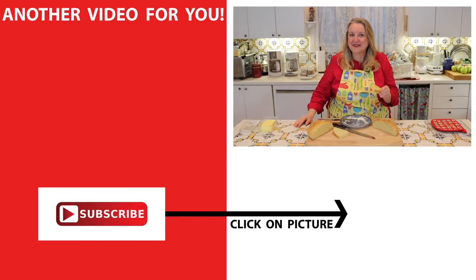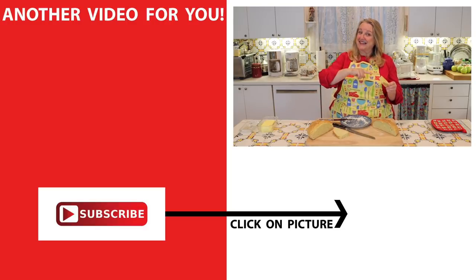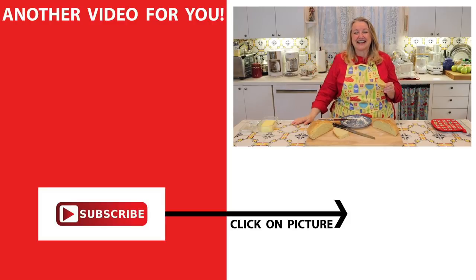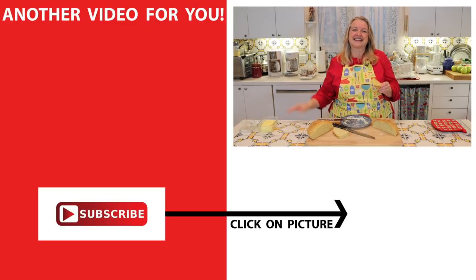If you'd like to try more recipes for making bread with yeast, without yeast, with sourdough — a whole variety of breads — be sure to click on this video over here. I'll see you over there in my Texas Hill Country kitchen. Love and God bless.